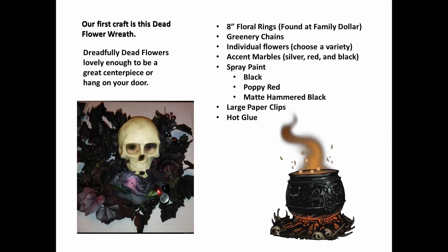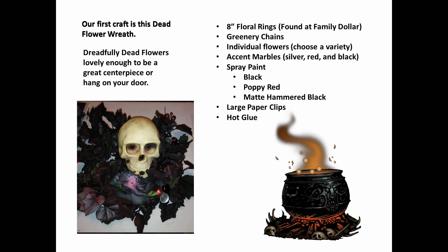Our first craft is this dead flower wreath — dreadfully dead flowers lovely enough to be a great centerpiece or to hang on your door.